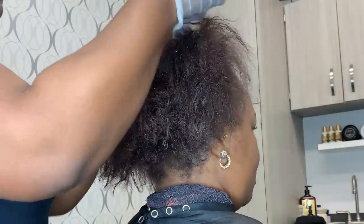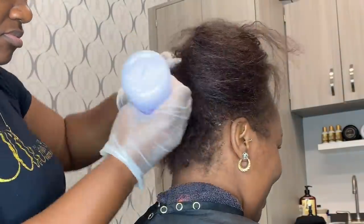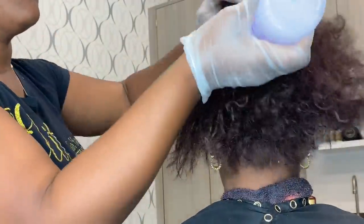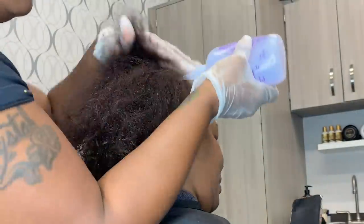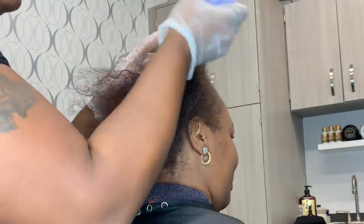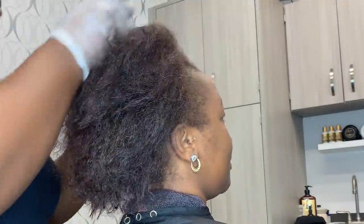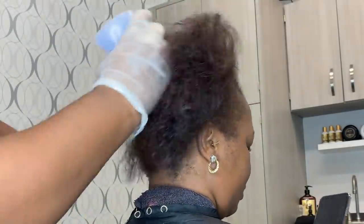Hey guys, Crystal here from Elite Hair Care USA. So today my client came in for a virgin relaxer. She is fully natural. We've silk pressed her hair a couple times. She's actually one of the clients that I have on my How to Fix Damaged Hair series where she came in because she had a lot of different things going on. And now she decided that she would like to wear her hair straight more, so she wanted to get a virgin relaxer. You guys get to see the process, or clips of the process from start to finish.